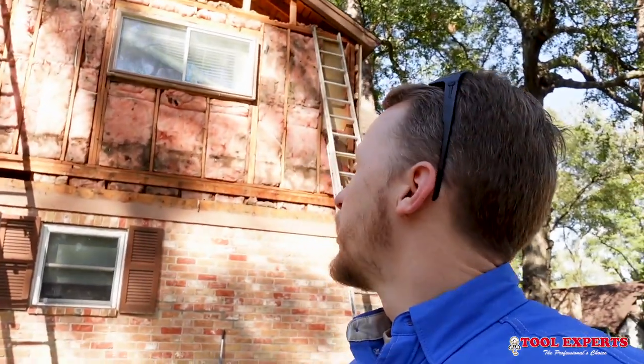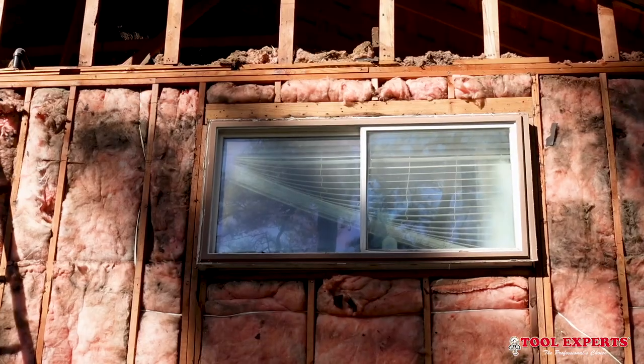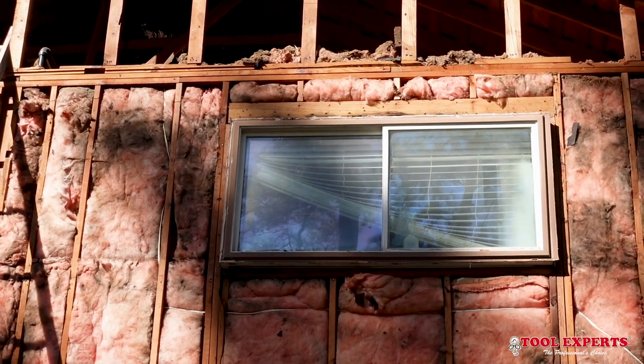Whenever they installed the stucco on this side, they didn't put any overhead flashing on the window. And without any overhead flashing, you can see there's a lot of water damage on the header above this window. He said the water was actually leaking inside the structure, and that's when he was like, 'Okay, I really need to take care of this.' Let me show you absolutely why you need overhead flashing on windows and why the manufacturer requires it.